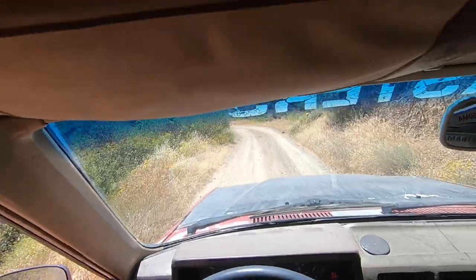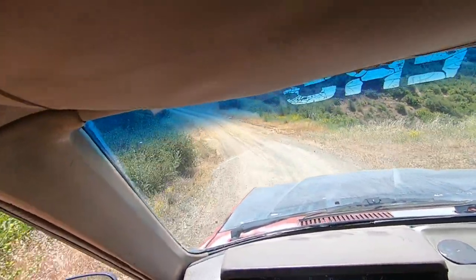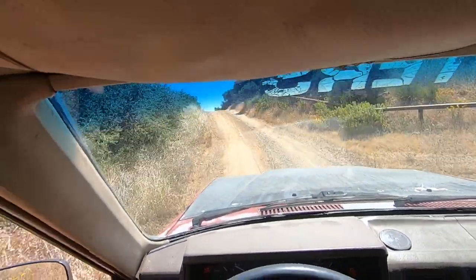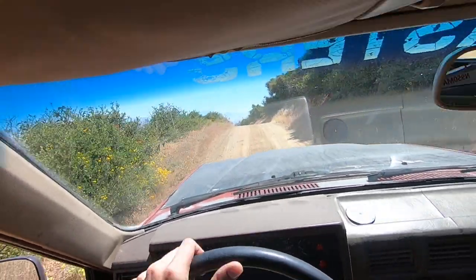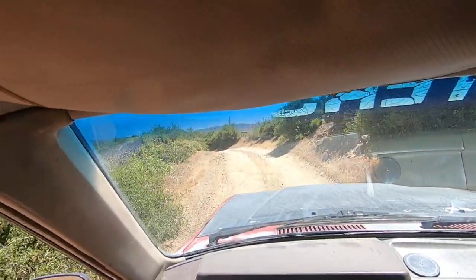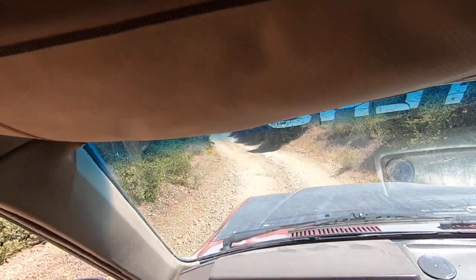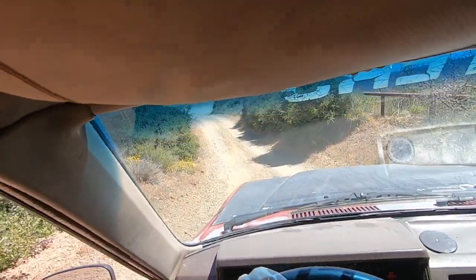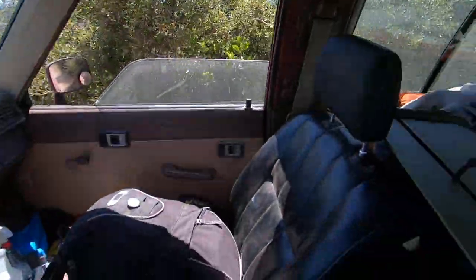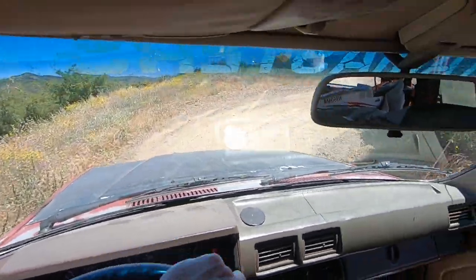That'll jump everything in the back if you hit that hard. The other thing is, when you hit these downhill sections, you've got to make sure you're going to be able to brake. And if you've got a lot of momentum, be careful.